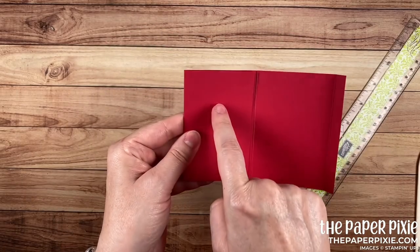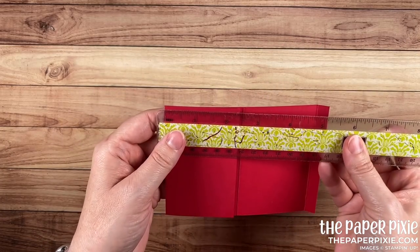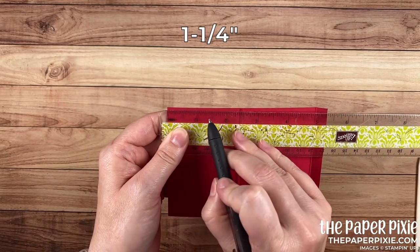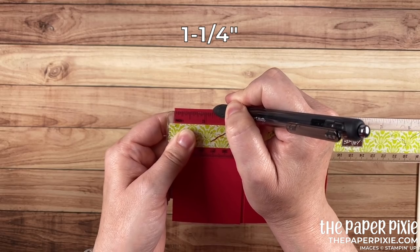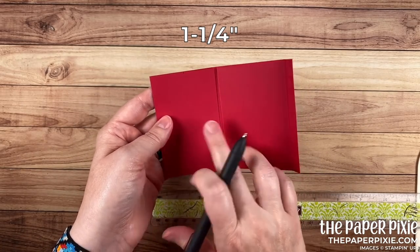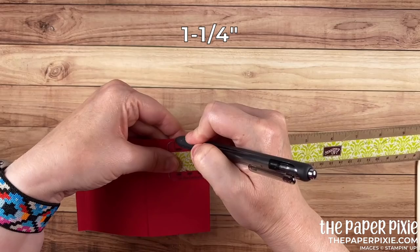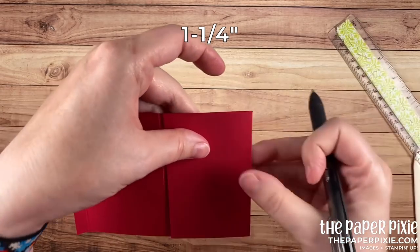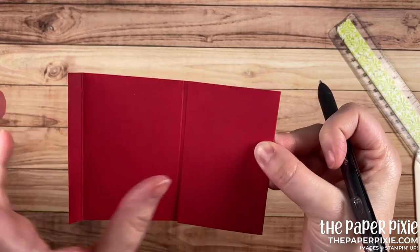So we're going to make a couple of tick marks on this last section here. I'm going to bring a ruler in and make a tick mark at one and a quarter from the folded edge — just a tiny tick mark that's really marking the middle point of what would normally be a two and a half inch section. I'm going to rotate it and do the same thing, a little tick mark. Those tick marks are just going to help me know where to center our punch.